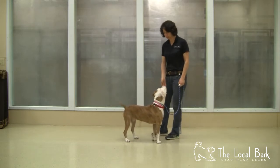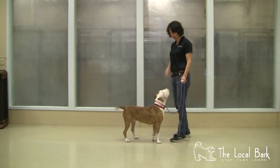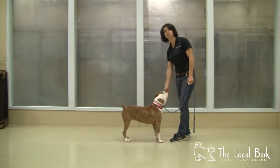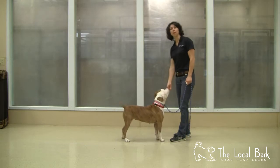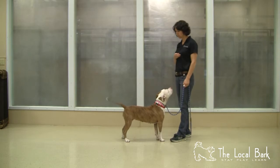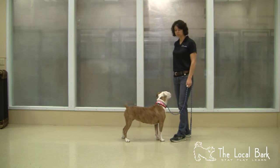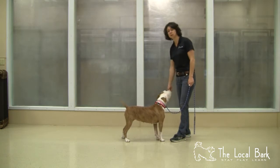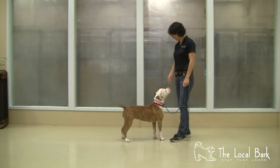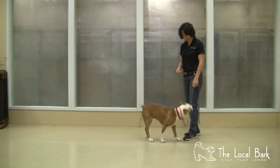Today I'm just going to show you very quickly how we do some flooding and essentially this is what it looks like. I click and I want that treat to hit her mouth almost simultaneously, if not right as I'm clicking. I have high-value treats because I want the dog to really enjoy this process. It could be chicken, it could be whatever your dog views as very tasty — it could even be kibble for some dogs. Right now I'm feeding directly from my hand. I can also drop the treats on the floor and I want to click as soon as she picks the treat up.